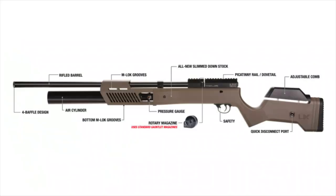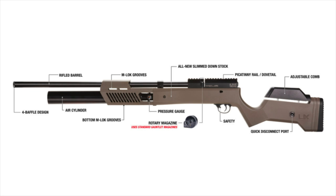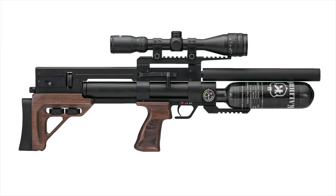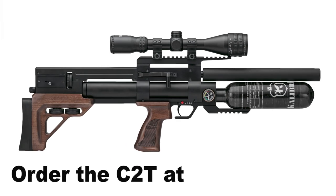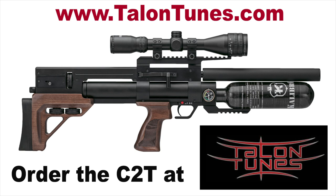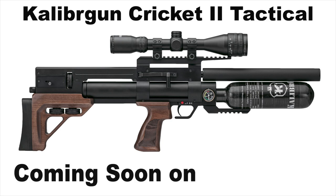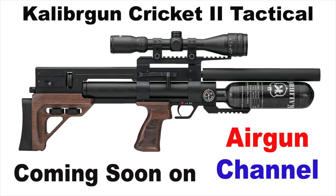We've got more great stuff coming your way this month. I've got the Gauntlet 2 coming in, we're going to be checking out the Cricket 2 Tactical, the Delta Wolf 22 is going to get here eventually. And I'm really excited about this one — the Air Venturi Avenger Wood might be headed our way. That's it for me on this one, you guys. Thanks again for tuning in. Everybody stay safe out there — we'll catch you on the next one.